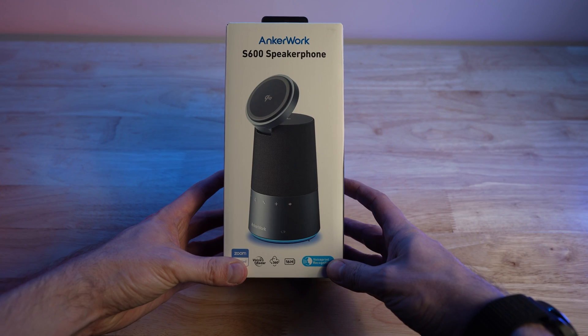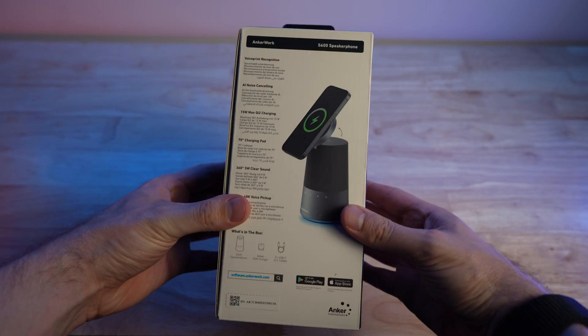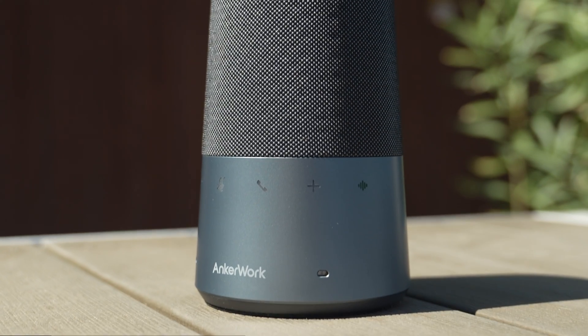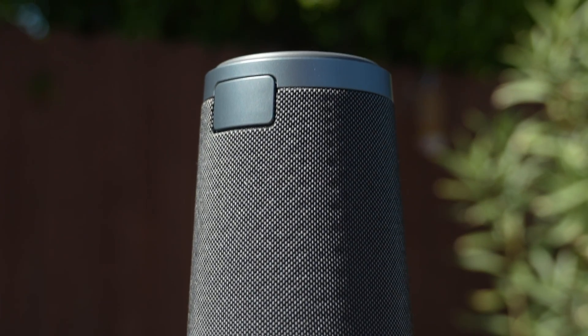I know that title sounds like clickbait, but I promise that it's not. AnchorWork just announced a Kickstarter for their brand new speakerphone, the S600, and it does two things I've never seen in a speakerphone before — one of them literally feels like magic. They've promised this new speakerphone is going to change the game for professionals who work from home, and I have to say I'm a believer. I think by the end of this video, you will be too.